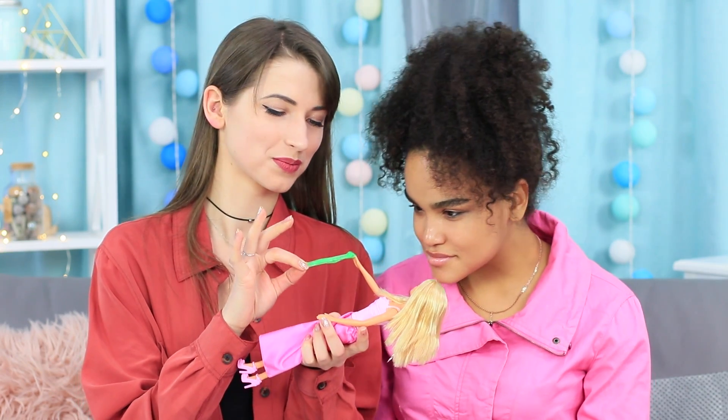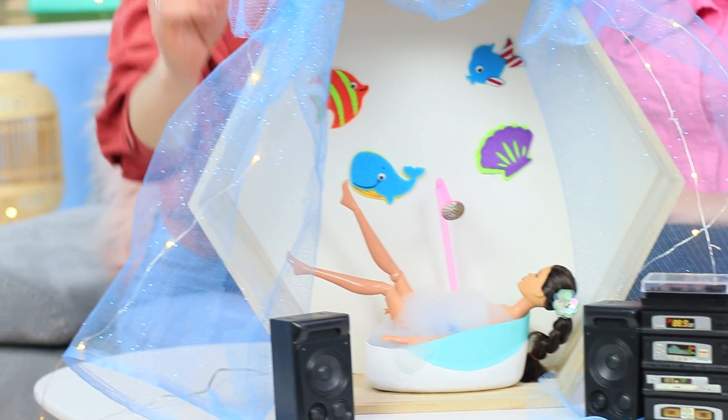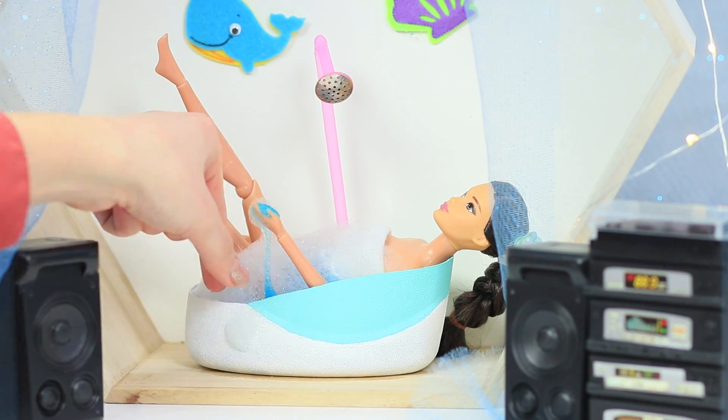Let's keep experimenting with slime for dolls! Barbie is taking a bath with blue slime — now that's what we call stress relief!